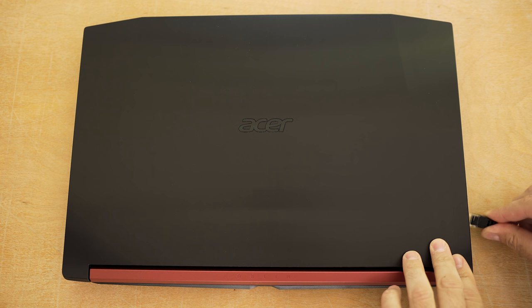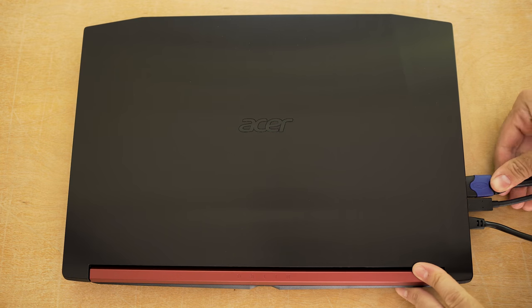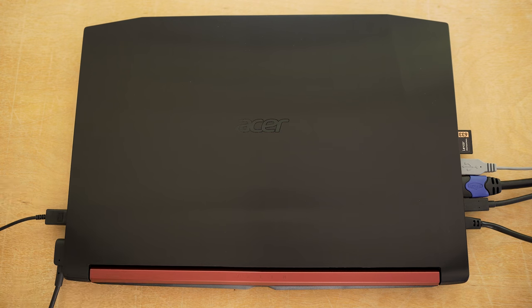It has a good amount of ports, with an Ethernet jack, USB Type-C Gen 1 port, full-size HDMI, a USB 3.0 port, and an SD card slot on the left. The right side has the power connector, two USB 2.0 ports, and your audio jack.